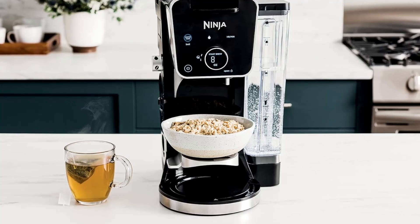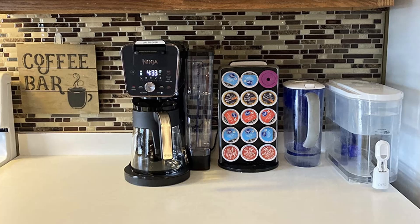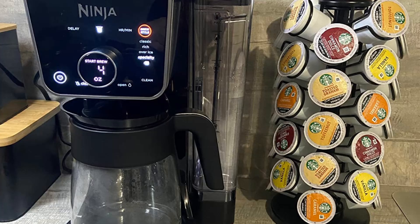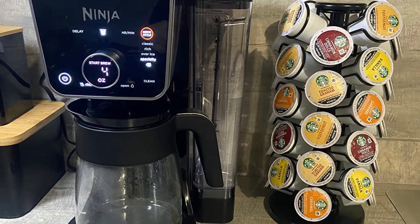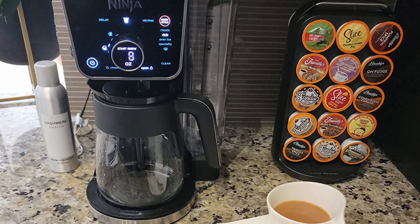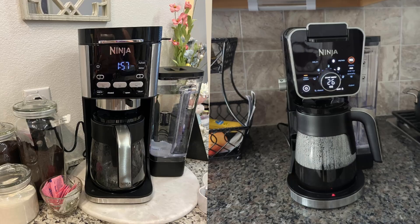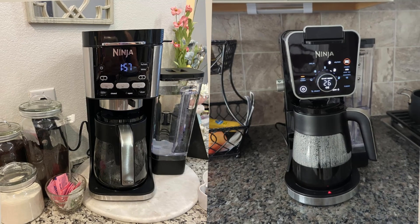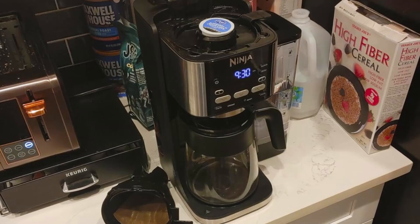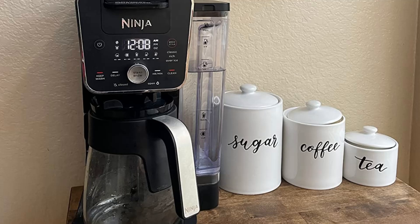Key feature number one: 13-size dual coffee maker. The Ninja Dual Brew Pro takes coffee brewing to the next level with a variety of options, allowing you to select from 5 grounds brew sizes — small, XL cup, travel, XL travel mug — and 4 carafe sizes. For those who enjoy using coffee pods, it provides 4 traditional pod brew sizes, 6 to 12 oz. This makes it incredibly versatile, ensuring you can brew just the right amount every time.